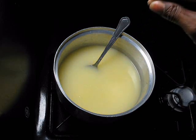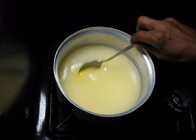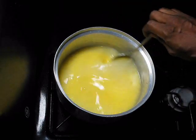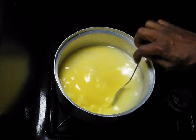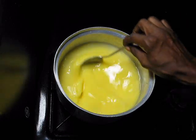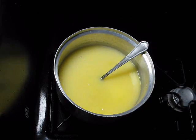At this point, you add a pinch of salt — just a baby pinch like that. Then you turn down the stove very, very low. You're going to let this sit on for about 20 minutes.